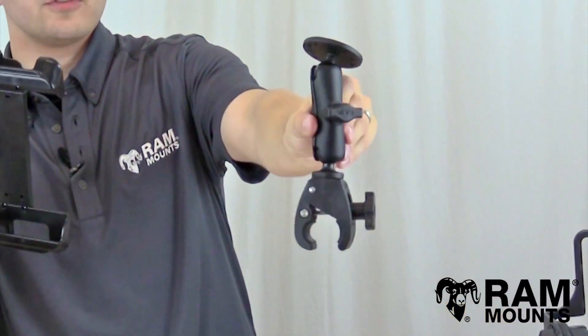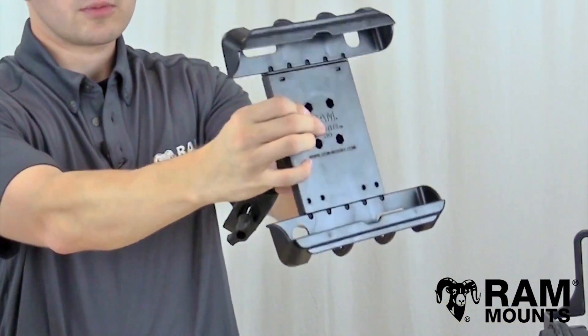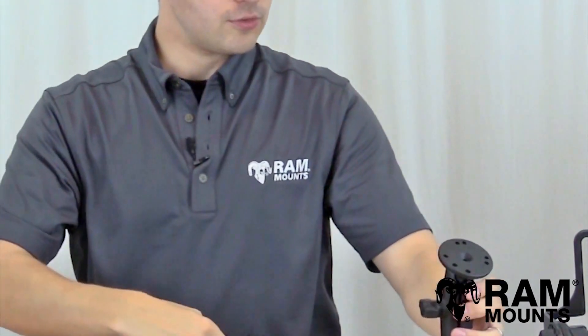Or you can integrate the RAM Tough Claw series, which can clamp on any handlebar or rail surface, and with the same plate you can connect directly to the back of the TabTight as well.